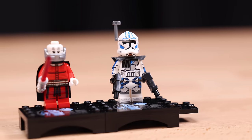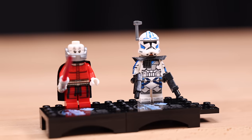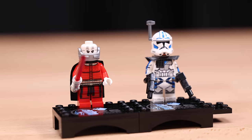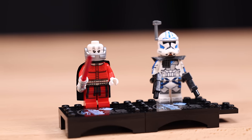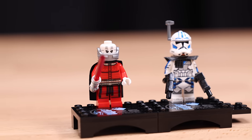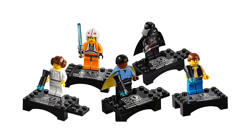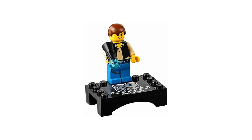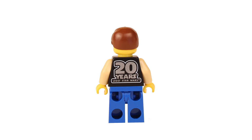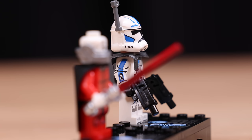Each set has one thing in common: they come with an exclusive 25th anniversary minifigure as basically an extra. The figures have nothing to do with the sets themselves and instead provide an opportunity for LEGO Star Wars to include characters in minifigure form that we've never seen before. Unlike the 20th anniversary celebration figures that we got in 2019, these aren't just remakes of classic characters with a 25th or 20th anniversary print on the back of them. They're just normal figures that you would see in any other set. This is definitely a plus to me.